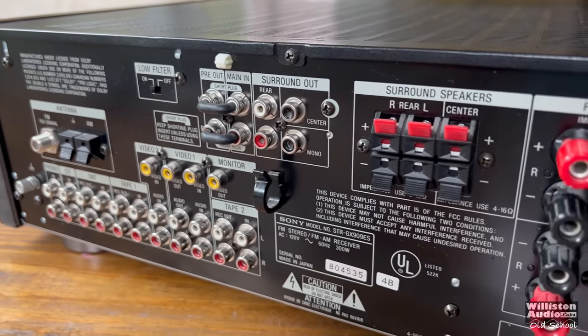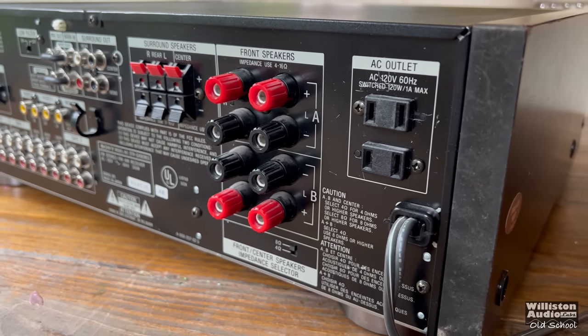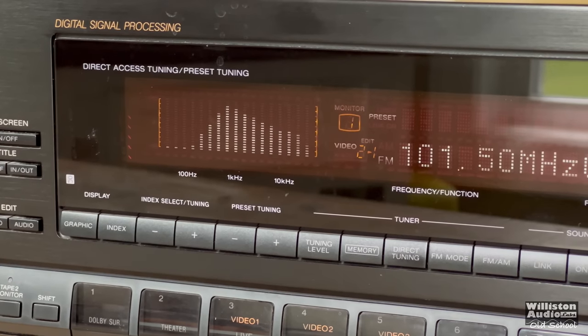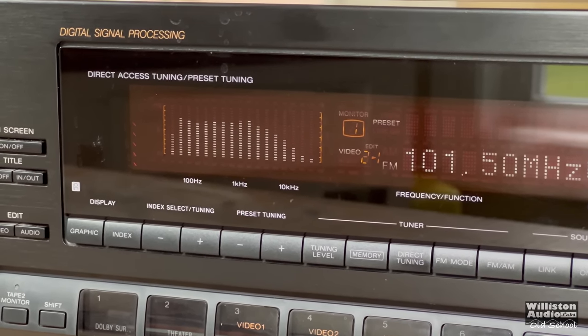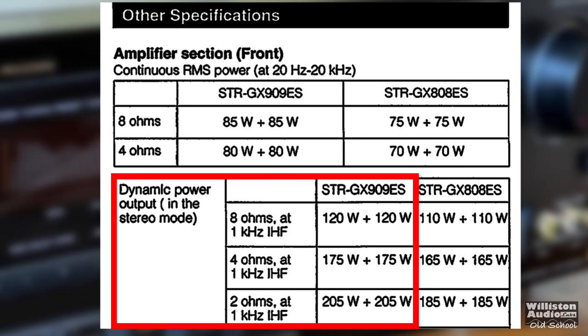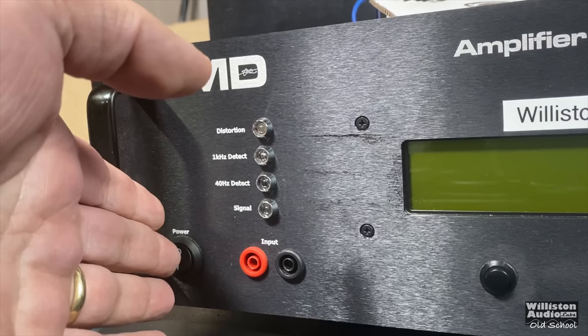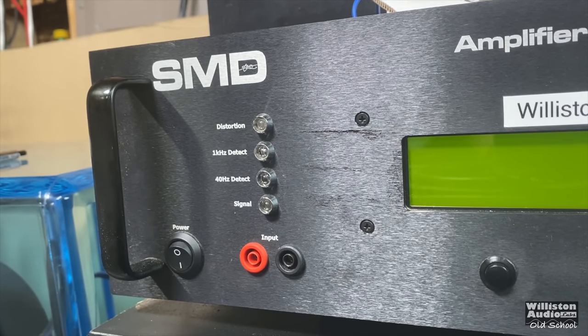This receiver had features that a lot of other receivers didn't have. At the time, you didn't have many receivers with preamp outputs, including subwoofer outputs — this one has it. And of course, this beautiful spectrum analyzer display on the front. As for power output: at 8 ohms it's rated 85 watts by 2; at 4 ohms, 80 by 2 — there's a switch we'll talk about later. Dynamically: 120 at 8 ohms, 175 at 4 ohms, and 205 at 2 ohms. That's the IHF standard using a 1kHz tone.